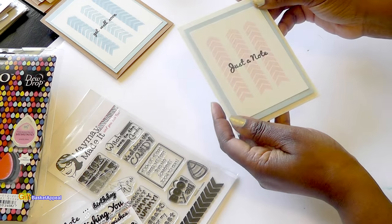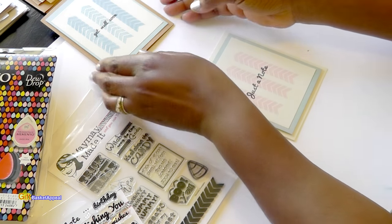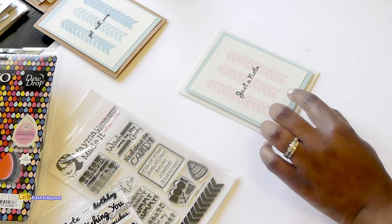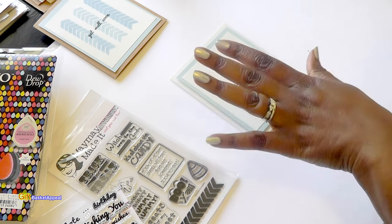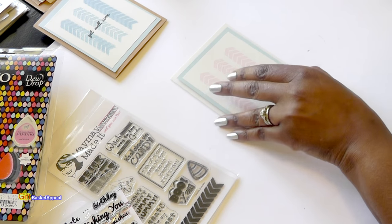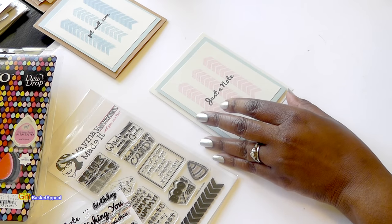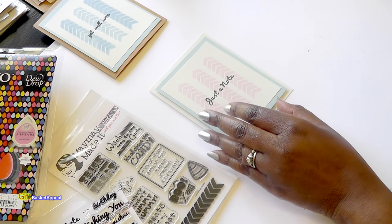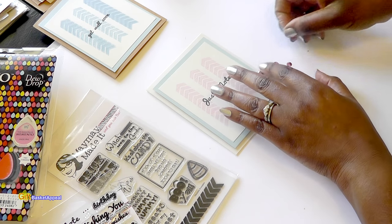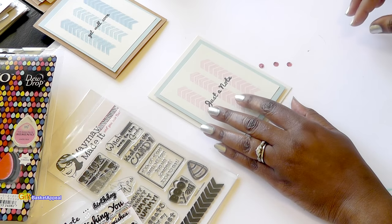I love that — it just adds those little extras. Now I want to add something sparkly. You can leave it like this and be done and then just write your little sentiment, stamp a sentiment inside, or write something in there. But I've got these sequins that match perfectly, so I'm going to use these on here.